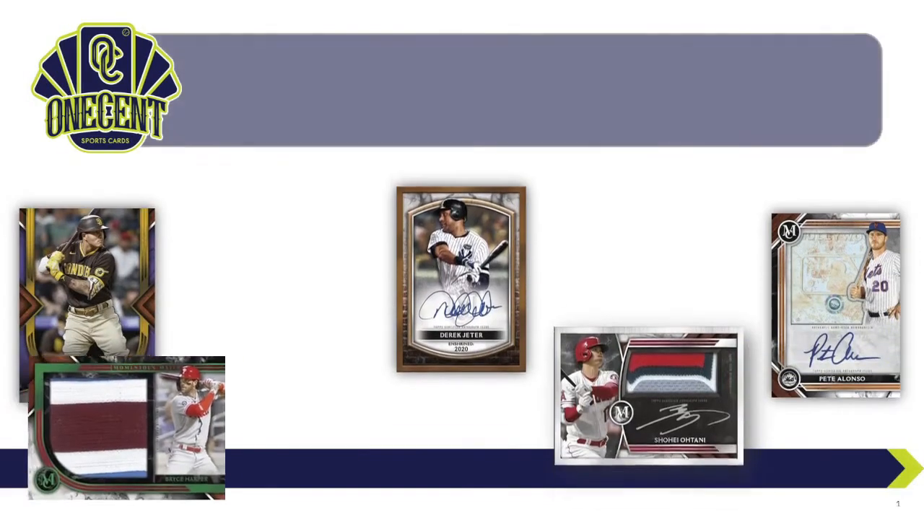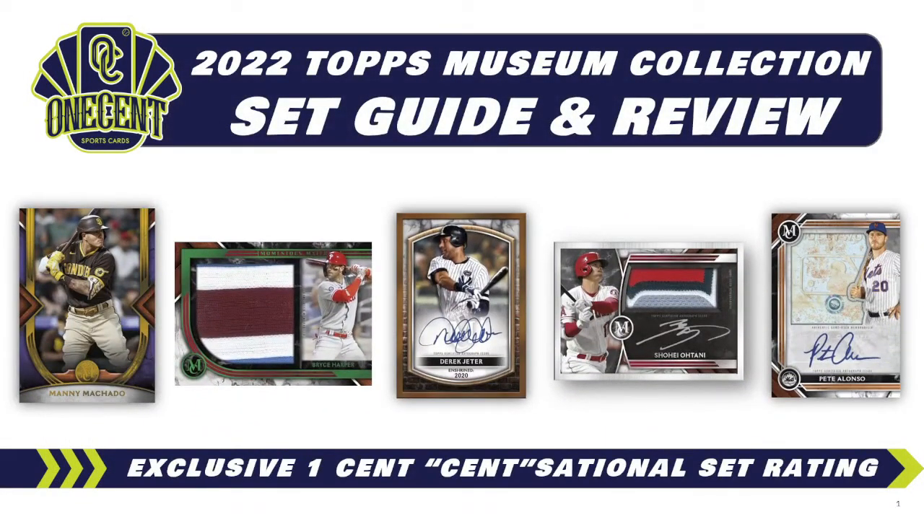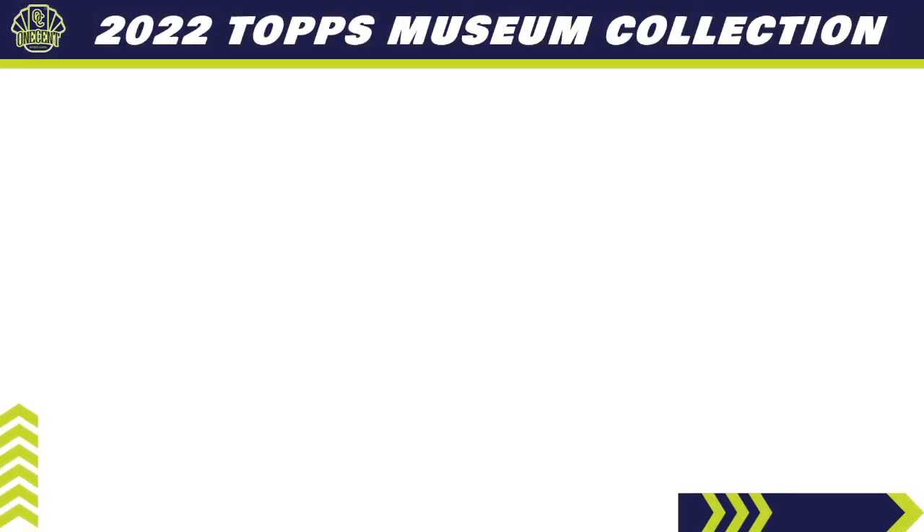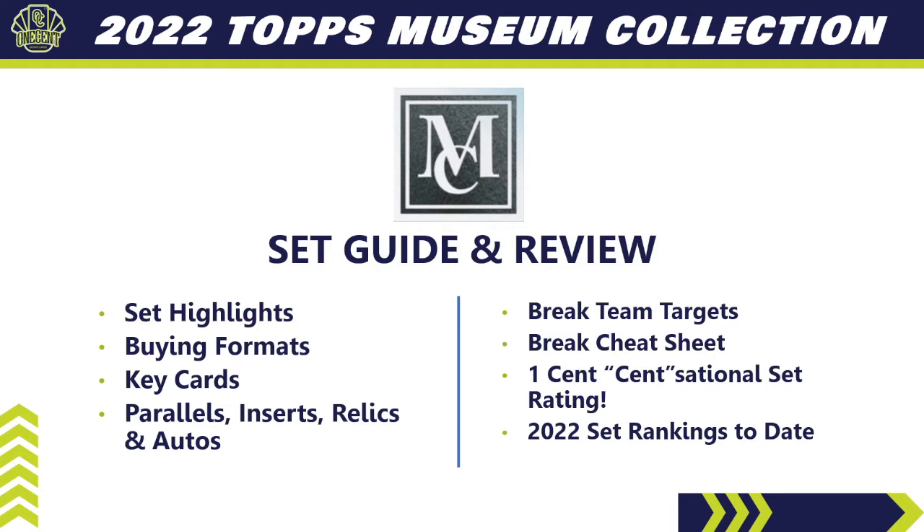It's been a few weeks since we've had a true set drop for baseball, but we finally have 2022 Topps Museum Collection coming out next week. In this set guide and review, we're trying to find out how good Topps Museum Collection really is, using the exclusive One Cent Sensational Set Rating. We'll start with the set highlights — a high-level view of what the set has to offer — and cover the different buying formats.